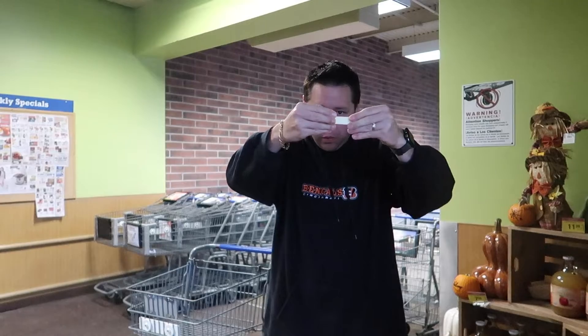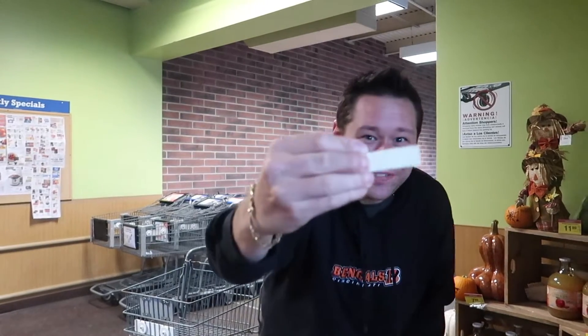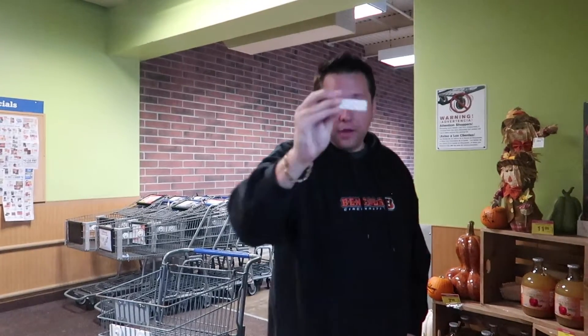Don't you just hate when that happens? Hang on, I have a solution for it though. Now we have a nice fresh stick of gum. Not very sanitary though, so that's why we get a little shake like that. And we get a nice fresh packed stick of gum.